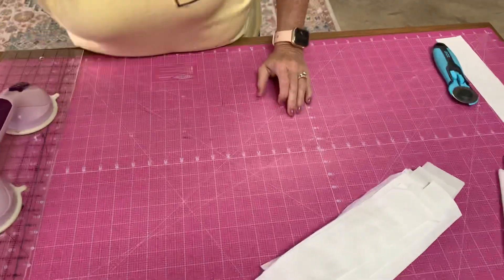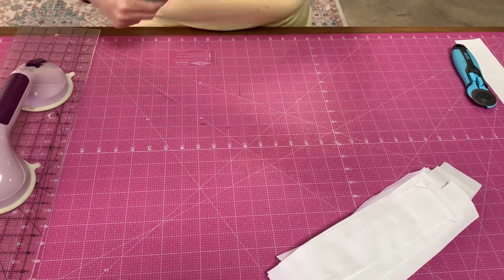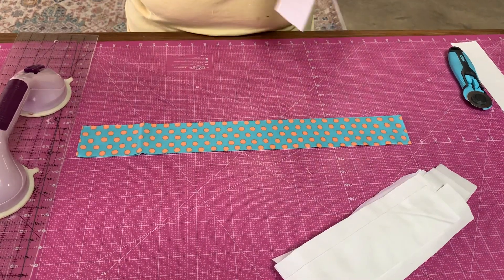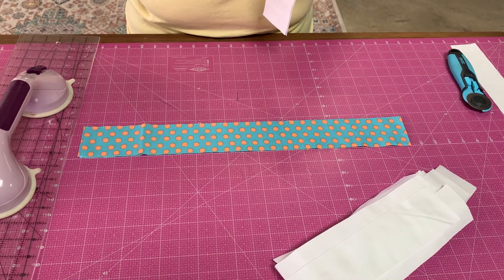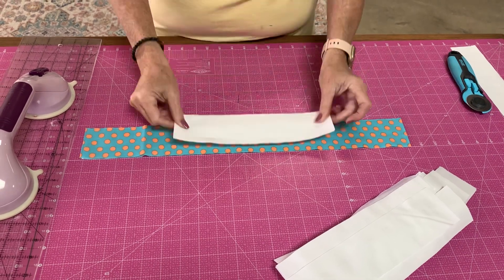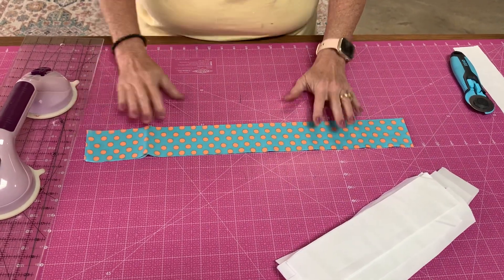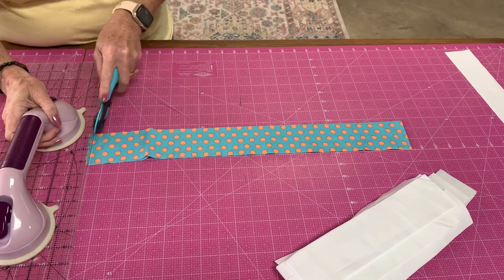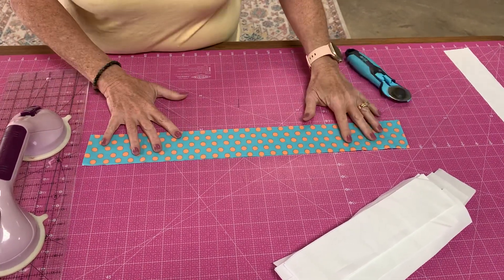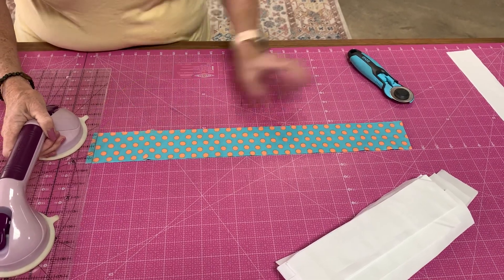The next step — it tells me in this pattern, in this book — is to take my jelly roll, which is also two-and-a-half inches. Jelly rolls are 42 strips formed into a roll, and they're two-and-a-half-inch strips wide. See, that matches that. So I'm going to take this and cut the end of this off too. A lot of people don't do this — that's fine — I just do because I want it straight, but I cut it crooked. So let's fix that without taking 813 takes.